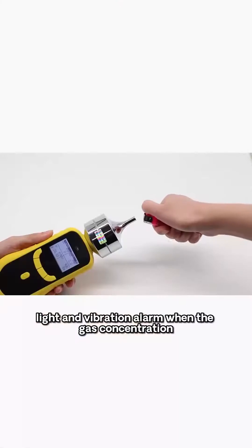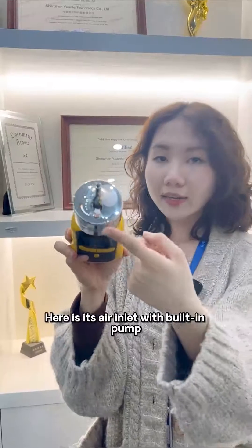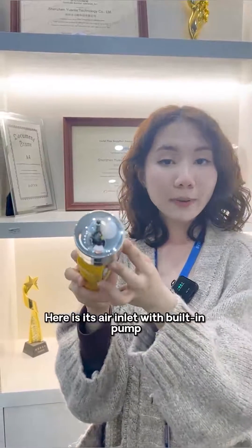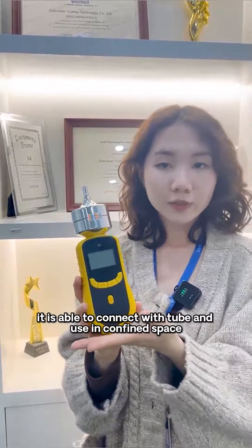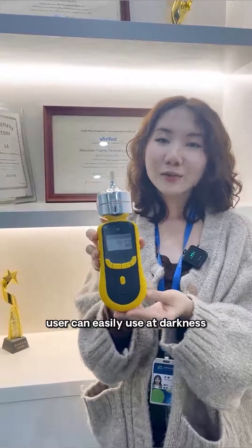and vibration alarm when the gas concentration is higher than the alarm value. Here is the air inlet. With its built-in pump, it is able to connect and be used in confined spaces.